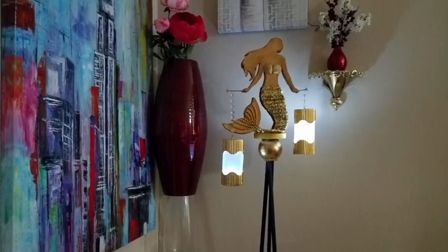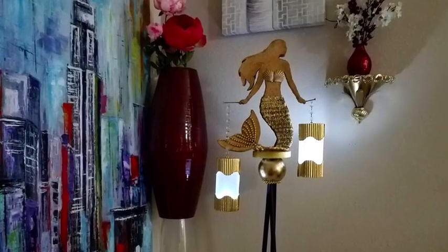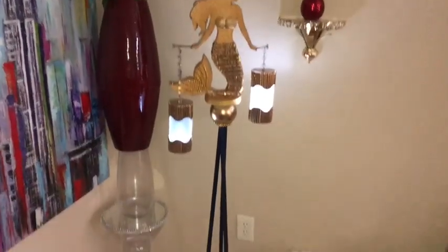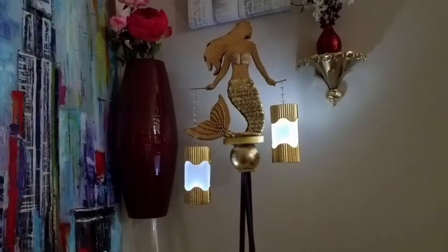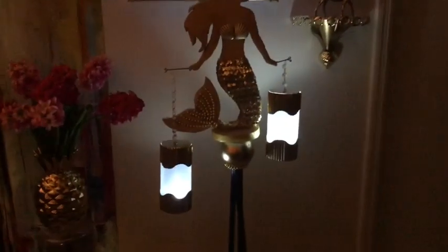Hey guys, I made lanterns for an abstract mermaid decor, and together they both make up a floor lamp. I am so excited about this decor and the way it turned out, and I'd like to show you guys how I achieved this look.